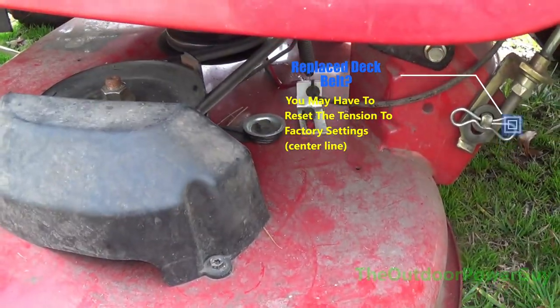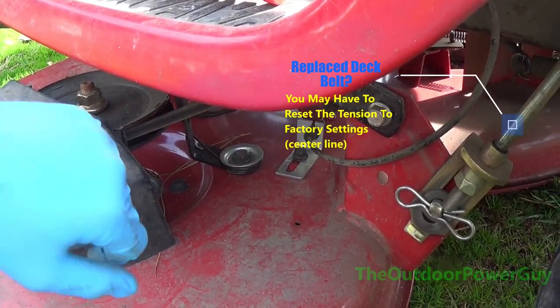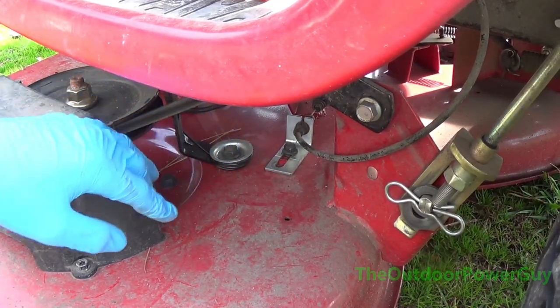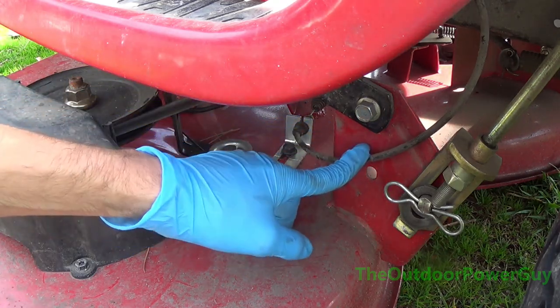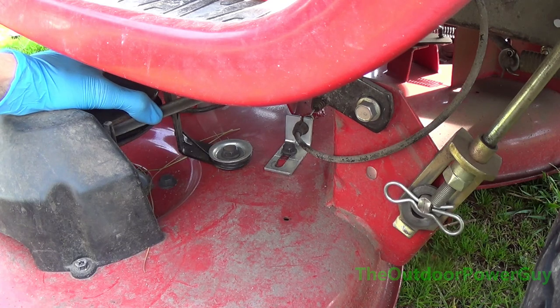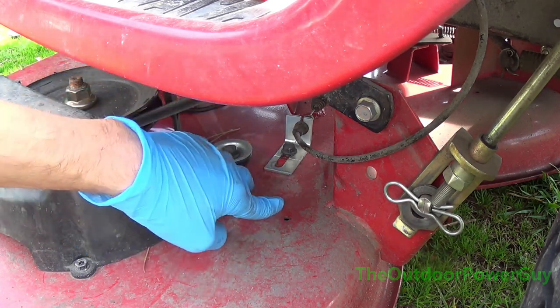That's how you can buy time with a stretched or loose deck belt by simply adjusting this right here. It will only go back so far, and when you get a new belt you'll probably have to readjust it back to the factory setting at this line, because if you have it too tight you risk breaking this cable. And those cables are not cheap and they're not fun to put on because you have to pull a gas tank and all that — but that's for a different video.